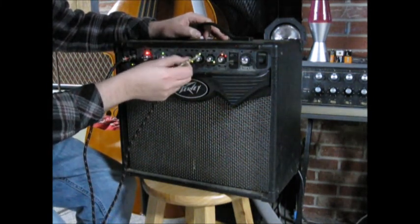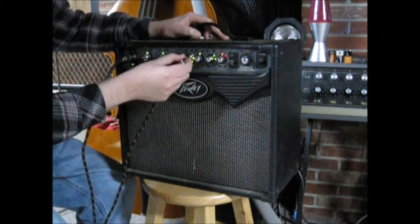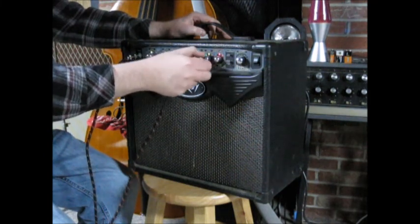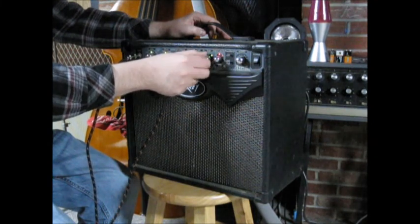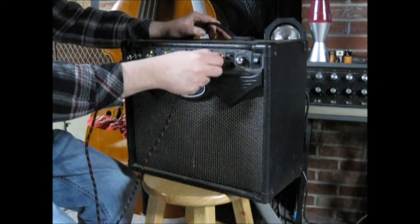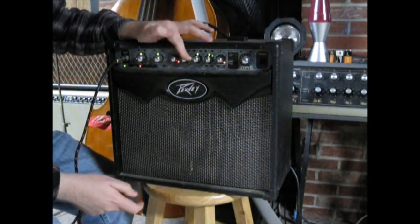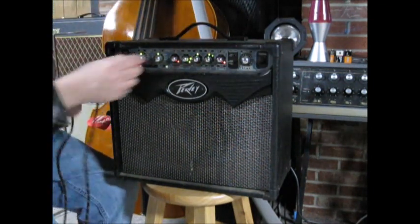Now some of these encoders are kind of working, and some of them don't look like they are. So some of these encoders aren't working so hot. The high one, it kind of doesn't really want to work so good. These are like rotary encoders or something, and they seem like they're trying to work. But in general, I guess the amp kind of works.